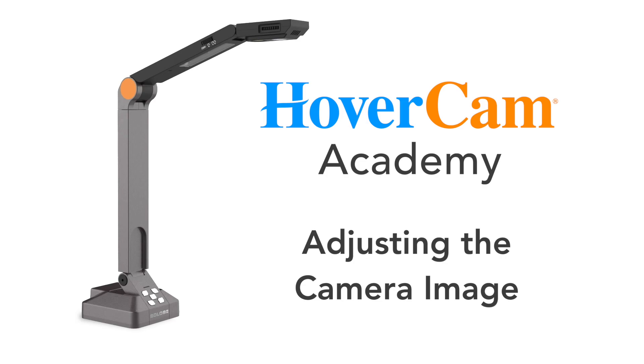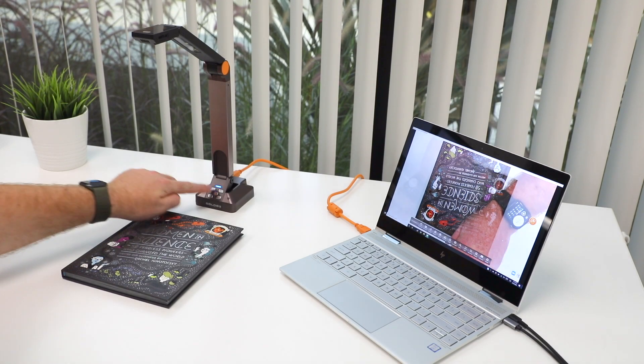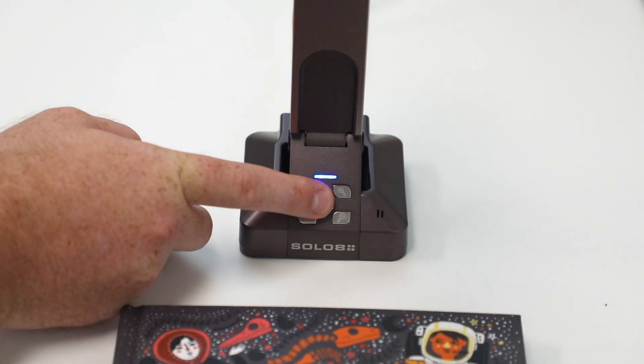Now let's learn how to get your camera image just right. To flip the image 180 degrees, hit the flip image button at the base of the camera.